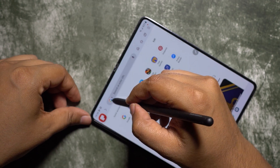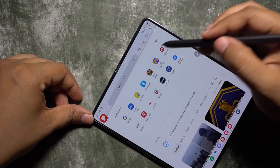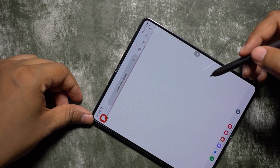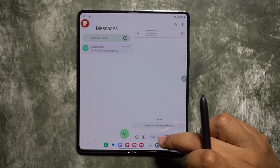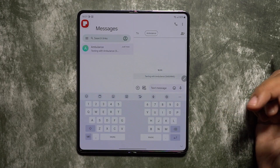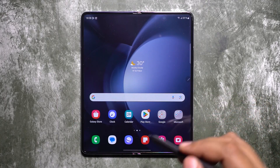When you hover your S Pen over any text input field, you immediately get the handwriting mode — no need to use the physical keyboard, which is not user-friendly when you have the S Pen in your hand. If you do want the physical keyboard, simply use your fingers and the keyboard appears.